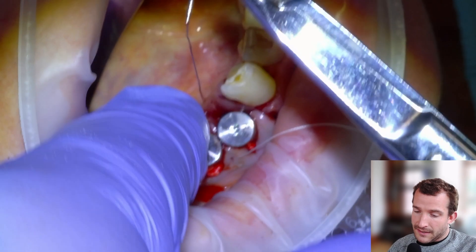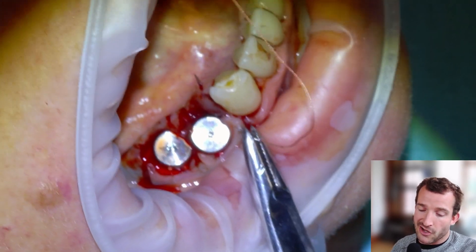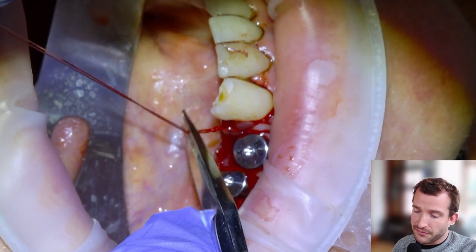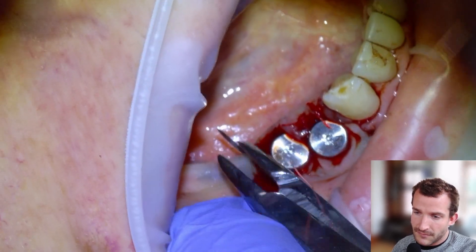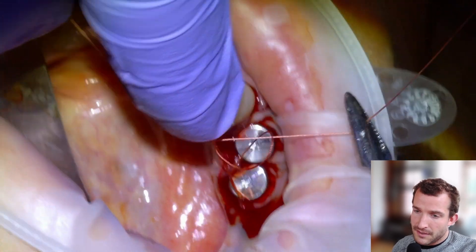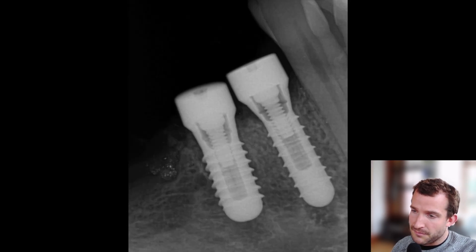I like to leave my allograft material dry in the carrier, because if I hydrate it before I put it in the carrier it clogs and you can't push it out. As long as you rinse it with saline thoroughly before placing it in the site, it's going to rehydrate with blood in vivo. We'll put a couple sutures in and then send the patient home with some Advil and Tylenol, and make an appointment three months down the road. There's the PA of the post-surgical phase.